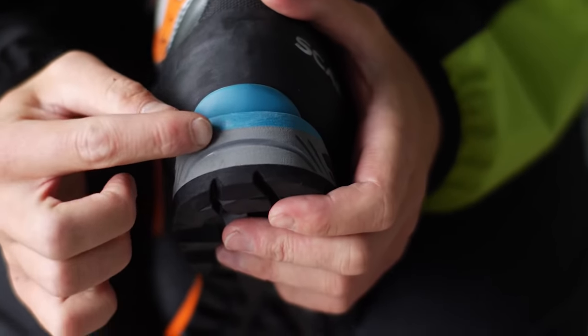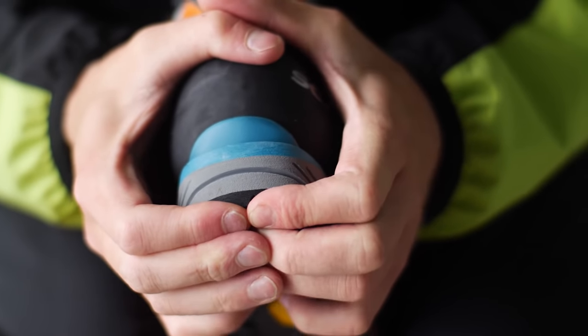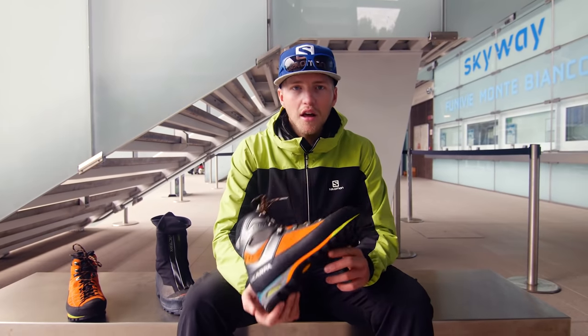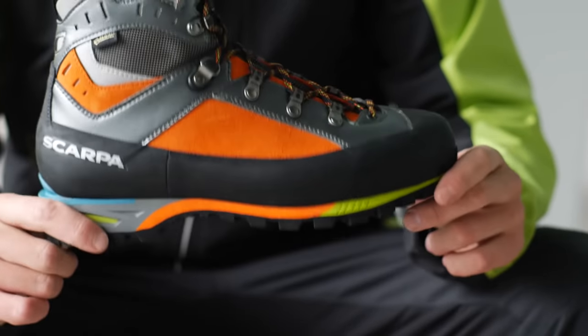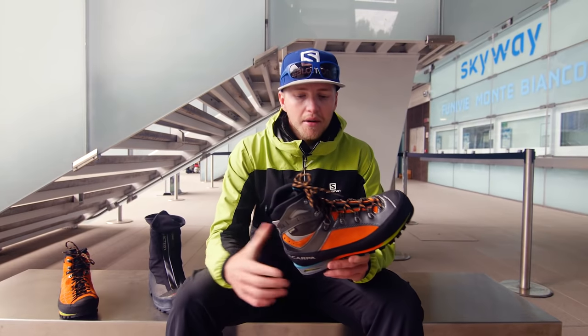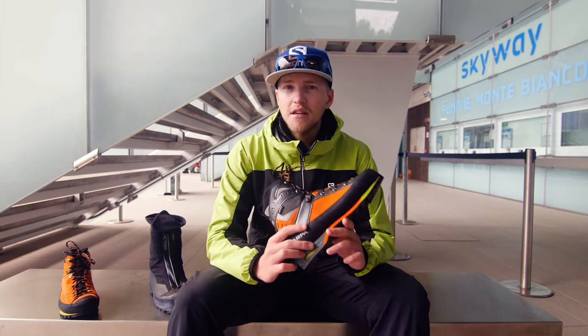It's got a nice cushioned heel here which is great for long descents on scree slopes or on long descents on paths or things like that. So I'd say this would be the best option for most people climbing in the Alps in summer. It's not super warm so it probably wouldn't take you to the top of Mont Blanc that easily. Maybe if the day was quite warm it would be okay. But yeah, something like this would be a great option for most alpine climbing in the Alps in summer.